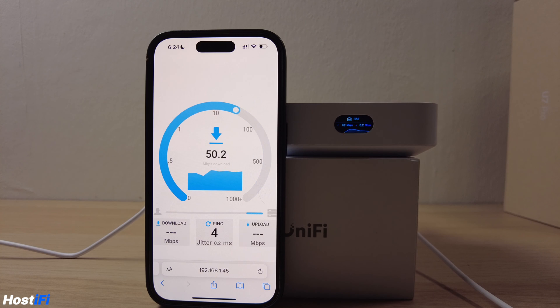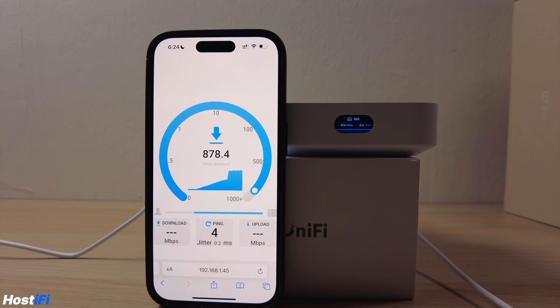For the speed testing, the Unify Express is actually pretty capable. I've got this set up with a channel width of 160 MHz on 5 GHz, and as you can see, we're seeing speeds of over 900 Mbps up and down.